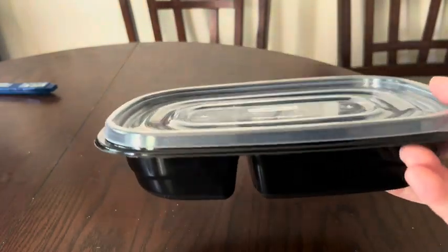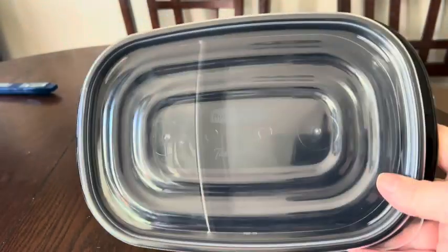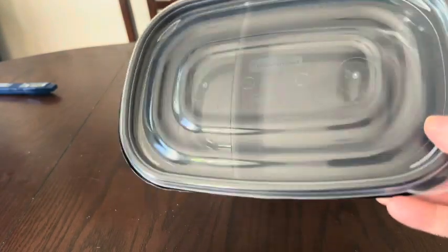I highly recommend these — they work well, they're microwave safe, and I give this product a 10 out of 10.